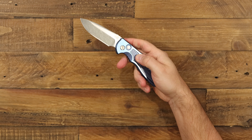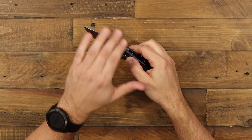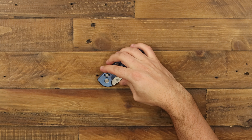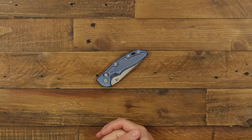Overall, just an amazing, outstanding USA-quality knife from Hinderer Knives. If you like what you've seen today, click the links below and head over to gpknives.com. Don't forget to like and subscribe, and stay sharp.